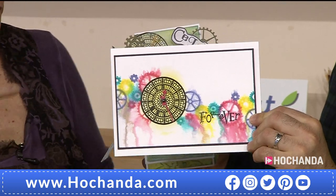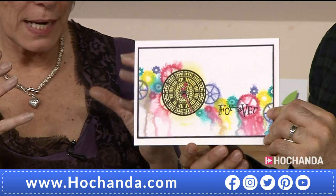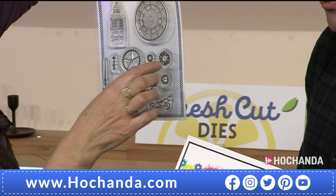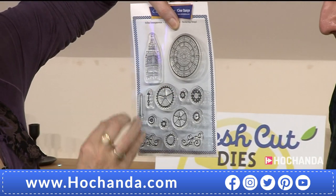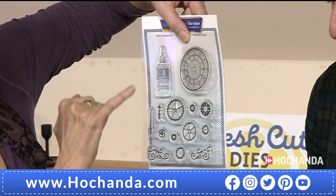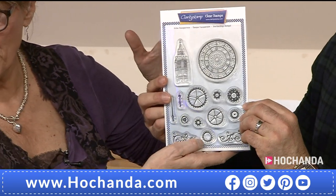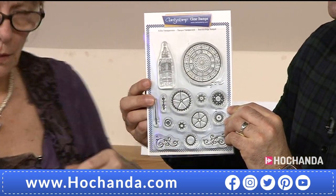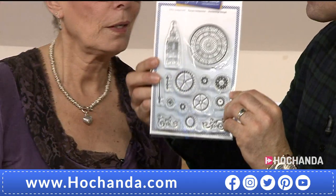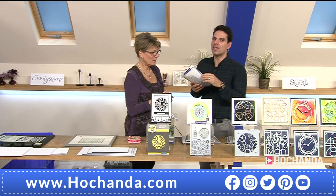This one from Maria is going very modern and abstract — she's stamped and then spritzed. What I love about the stamp set is it's got so many cogs and clock pieces; you can create your own clock. You've got the hands, Big Ben — backgrounds, foregrounds, elements, assets. There's so much going on in this set.